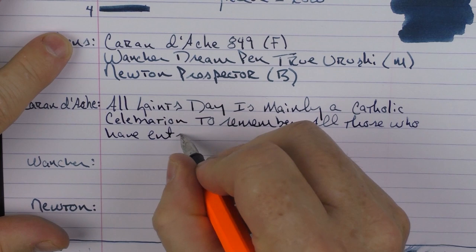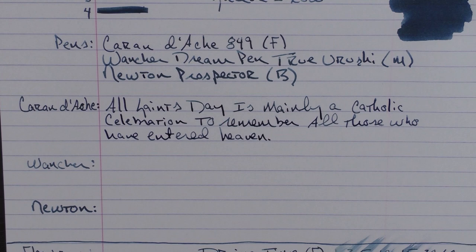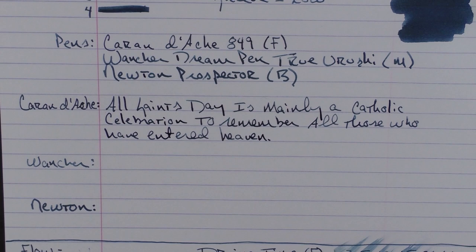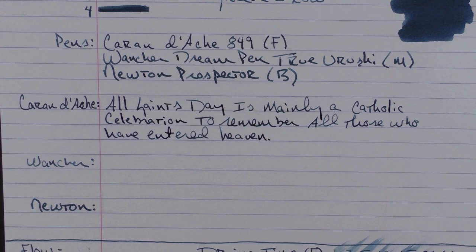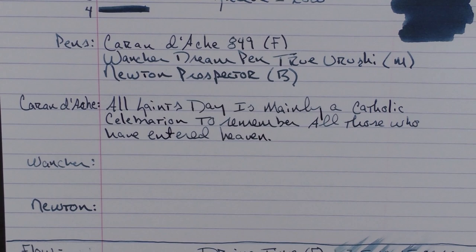All Saints Day is mainly a Catholic celebration to remember all of those who have entered heaven. A very cute movie I really enjoyed was called Millions. There's a certain aspect of the story related to saints that I found endearing — a kid basically would have relationships with all these saints. He had a saints book and he would have these visions where he would meet saints from the book, and he would be able to identify them, saying something like 'You're the Martyrs of Uganda of 1881.' The saints would give him advice in life. The movie's called Millions and I recommend it.